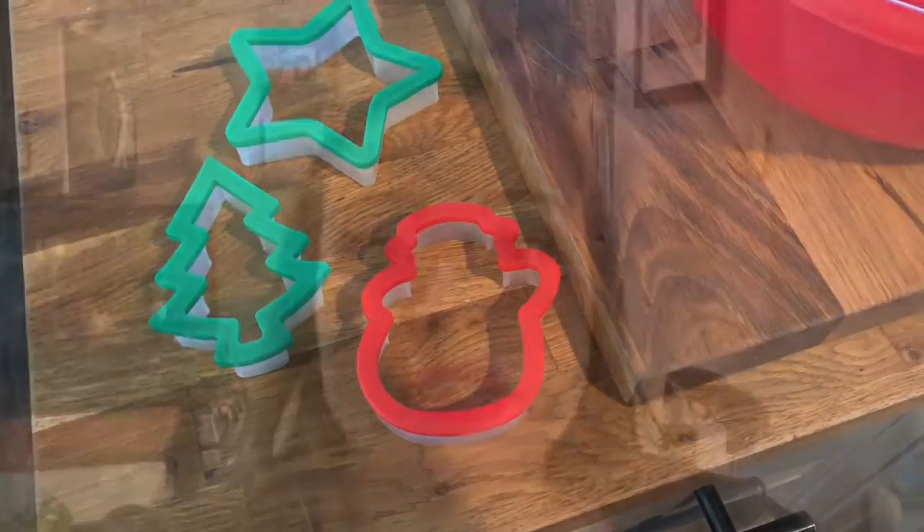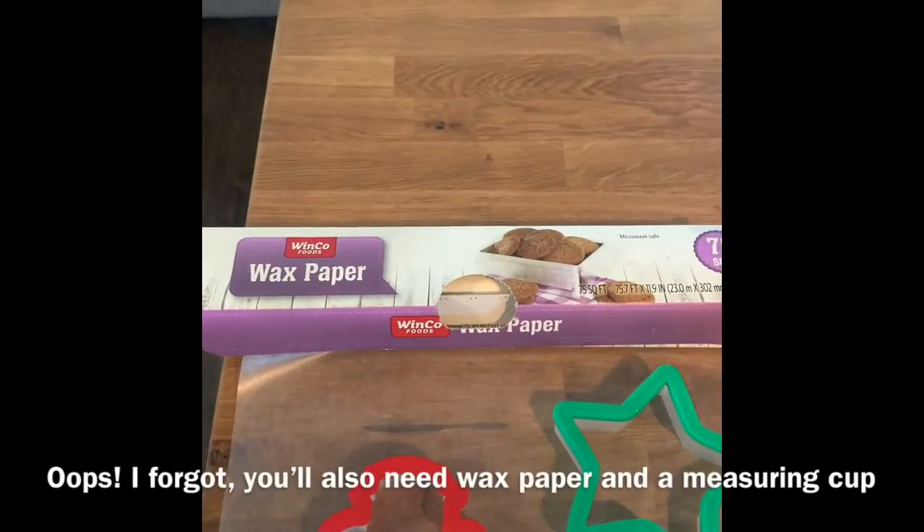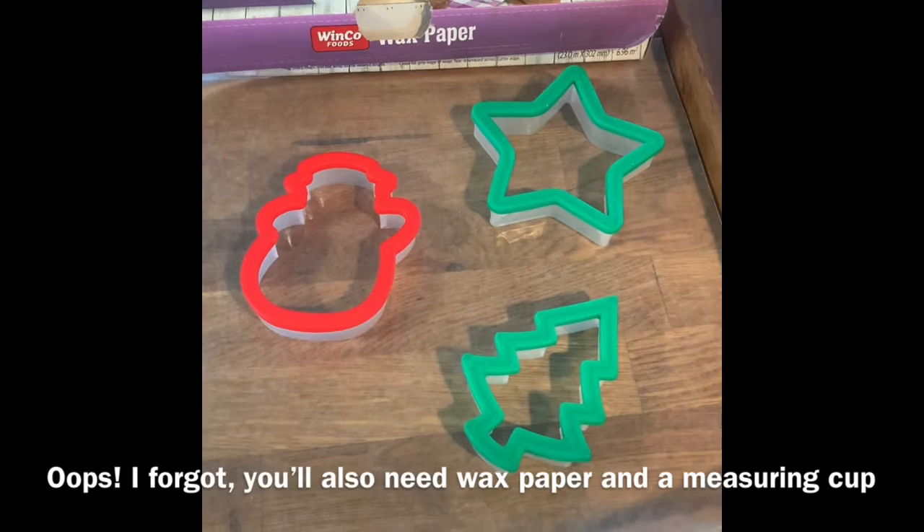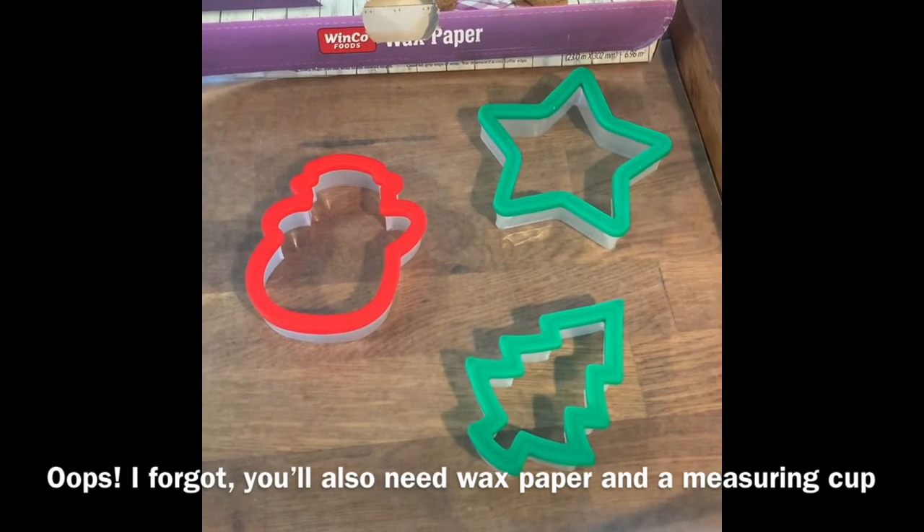First thing you're gonna need is one pack of the gelatin mix and a quarter cup of boiling water, so make sure you have mom and dad to help you boil water and pour it. Then you're gonna mix that. You're also gonna need some wax paper, because that's what you're going to use to put your bird seeds on, and a measuring cup.